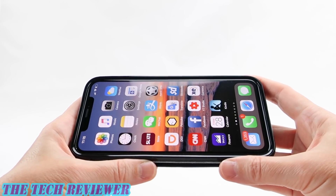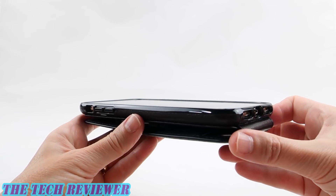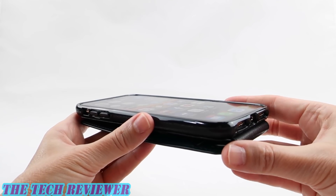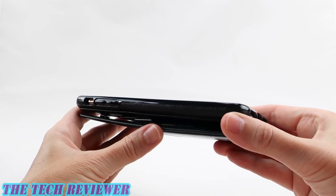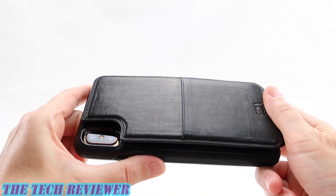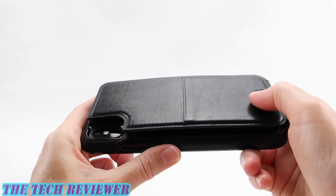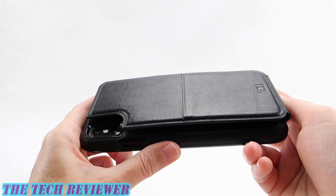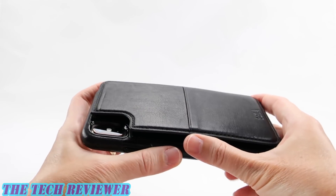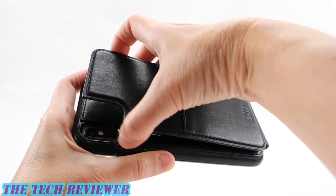This is a leather wallet case made of a lovely quality leather. It offers you three feet of drop protection, which is not quite military standard but really not bad for this type of case. Interestingly, they've decided to put all of their card storage on the back rather than going with the more standard folio style. Most of the time when you have card storage on the back you've got a lot of exposed cards, but with the Wallet Skin what you have is actually a bi-fold wallet that is secured with a nice little snap.